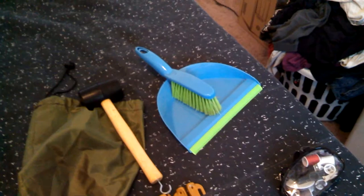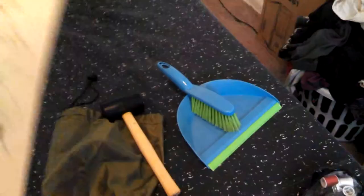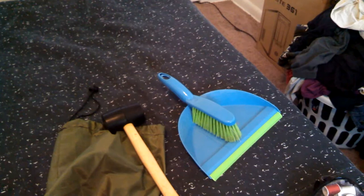My tent broke recently — I got frustrated with the zipper and now the zipper doesn't work. So we got some Velcro. We got two packs because we weren't sure how much we'd need. So instead of a zipper, the door now has Velcro. I'm hoping that will work. And so that's what this is for — backup Velcro. There's also a little piece of Velcro in there too.